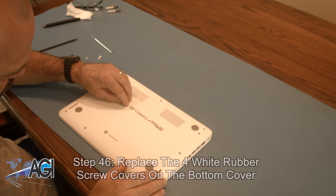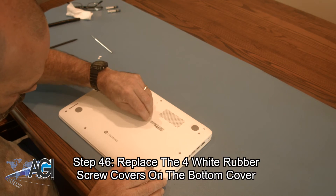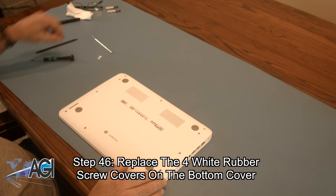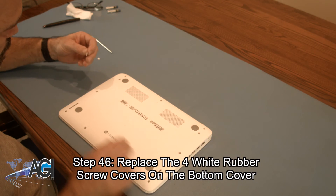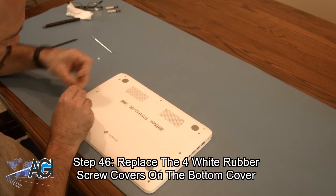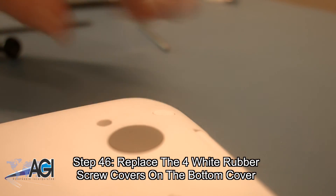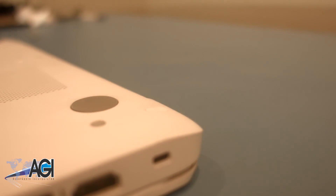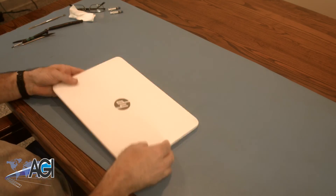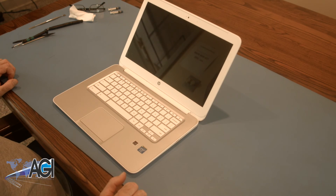The final step will be to replace the four white rubber screw covers on the bottom cover. You have now successfully replaced the motherboard in your HP Chromebook. Good job.